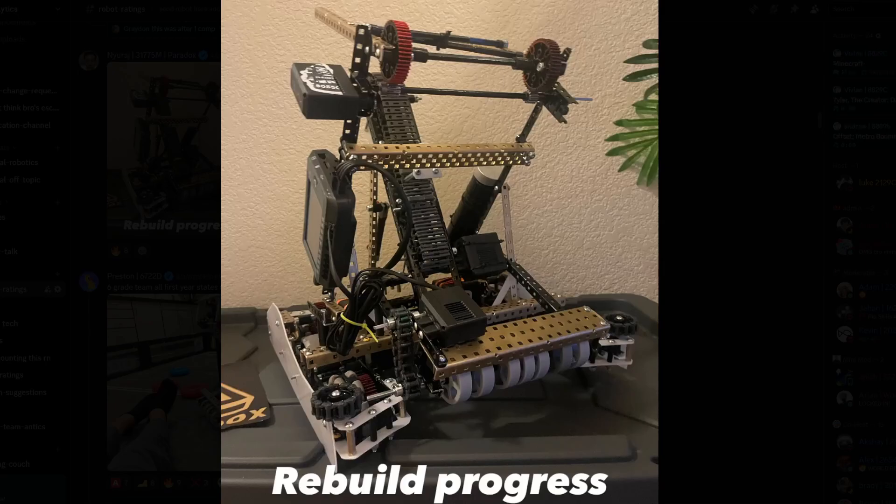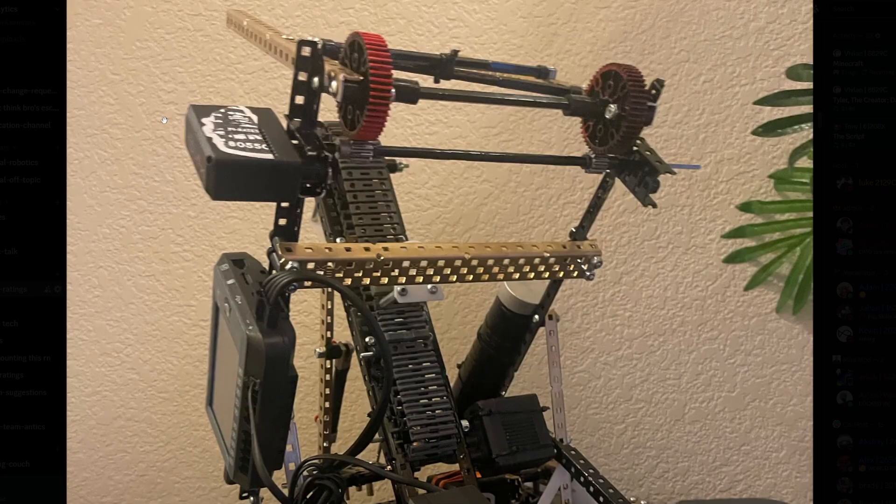Alright, it's April 9th, we're gonna get back into some robot ratings. Here we have a rebuild. Looks decent, I think I can kind of see where they're going. But one thing I notice on a lot of people's bots now is that they're using just regular L channels — regular one-by-ones instead of the three-wide which is cut down.